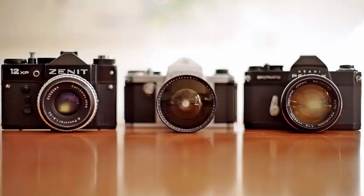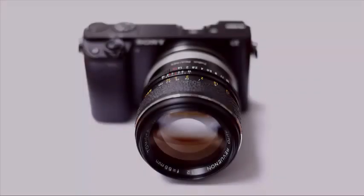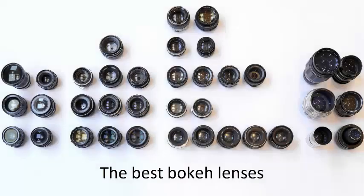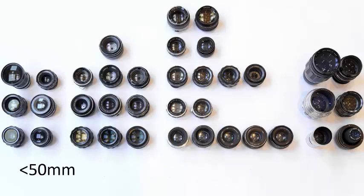They're great value for money and a lot of fun to use manually, and they can easily be adapted to most digital cameras. I've posted four separate videos about the best lenses, divided into four lens groups: wider than 50mm, 50mm, the classic fast 50s, 55-58mm, and over 58mm.